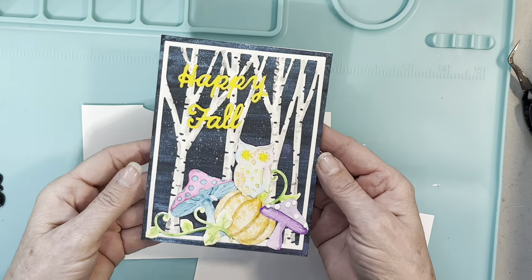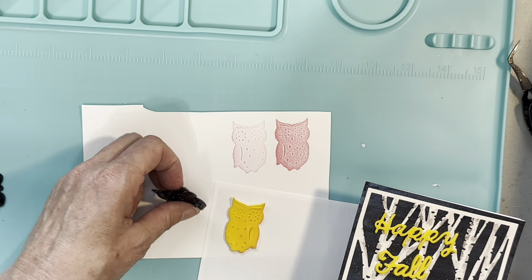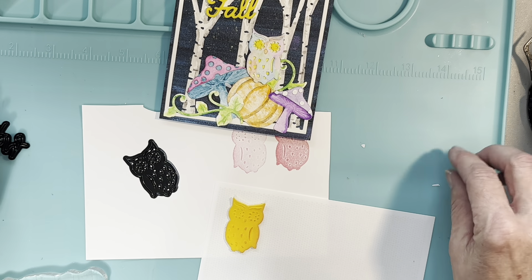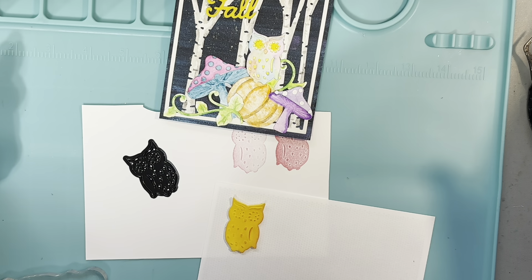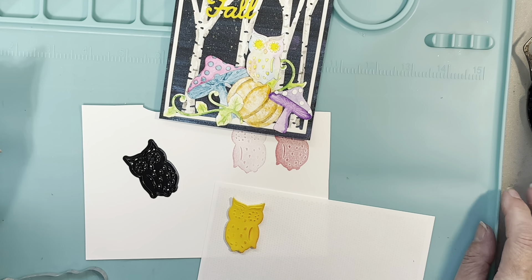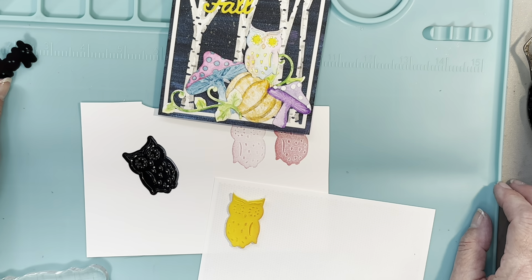I hope you enjoyed today's session with the watercolors and learning about making stamps from dies. Try it and see what you can come up with — it's fun to experiment. Thanks for watching, liking, and subscribing. Your support is helping me greatly and keeping me happy. Until next time, happy crafting — have a great day, bye bye!